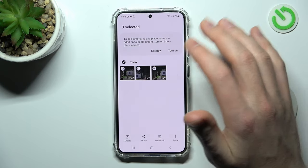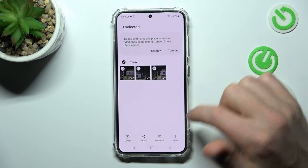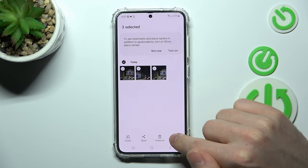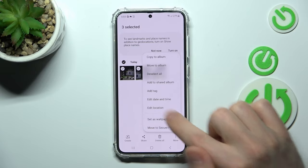For example, I want to hide these three photos. Select them and now on the bottom right corner we have more options. Tap it and choose 'Move to Secure Folder'.